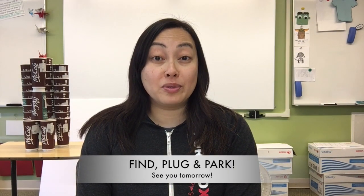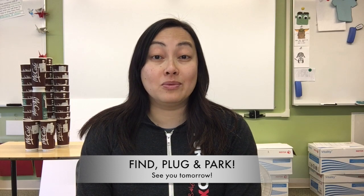How many did you get correct? And as always, Room 14, once you're finished with your computers, find, plug, and park. We'll see you tomorrow.